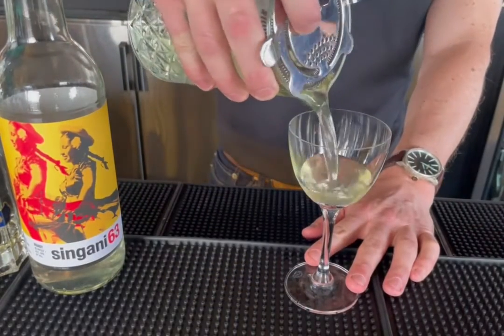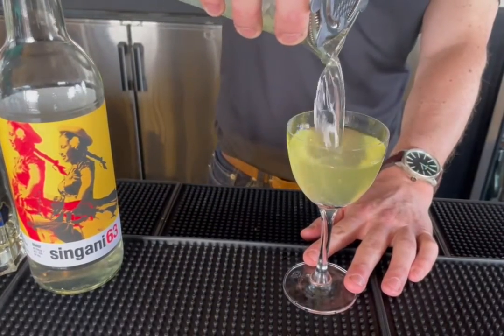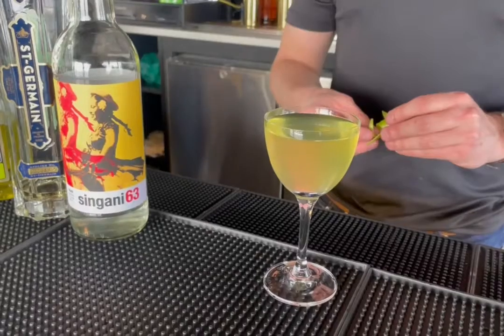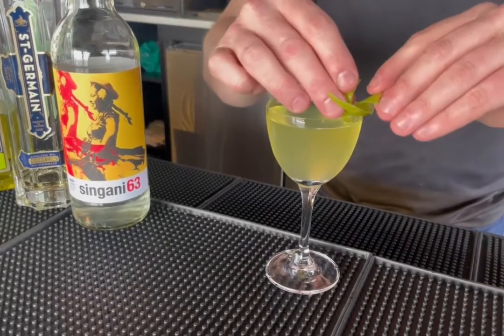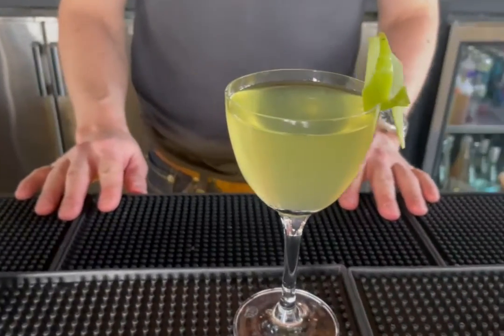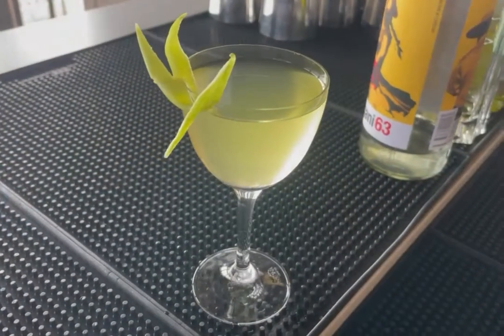All right, we're going to fill up a Nicanorah glass — how good does that look? And we're going to do a cute garnish, to each their own. This is a Granny Smith apple peel that I trimmed up, kind of gave it a little flourish. And there you have it. How beautiful is that?